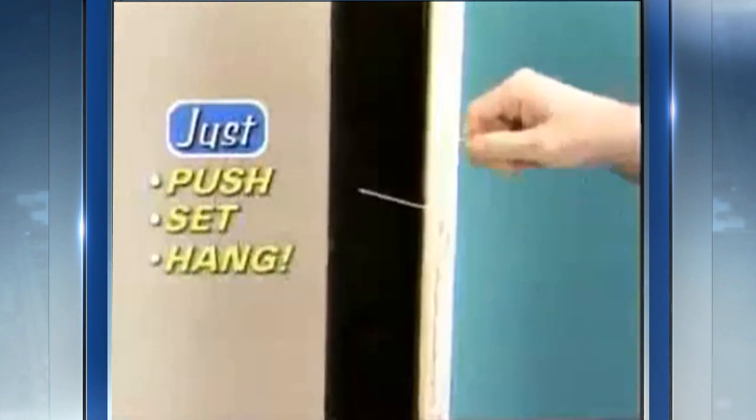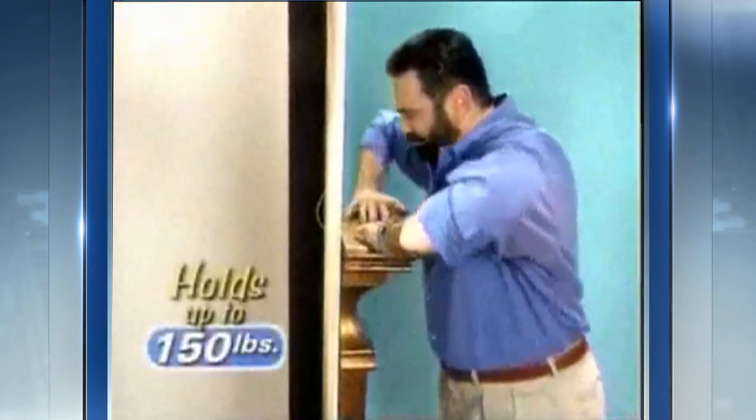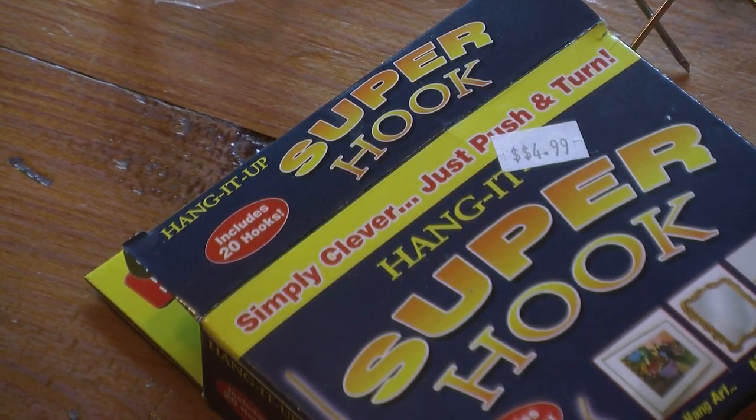With the Hercules hook, you just push, set and hang. You've heard the claims of the Hercules hook, but what about the super hook? It looks identical and claims to work the same way — just push and turn.